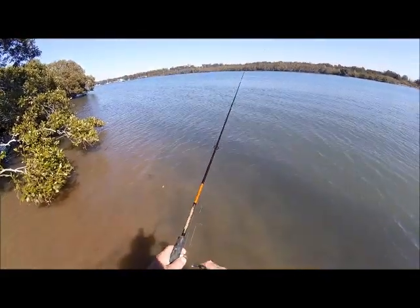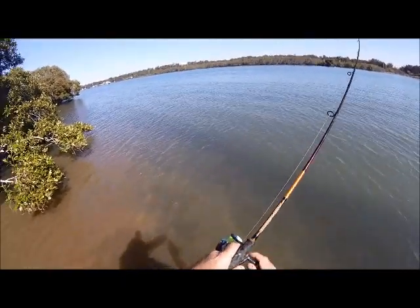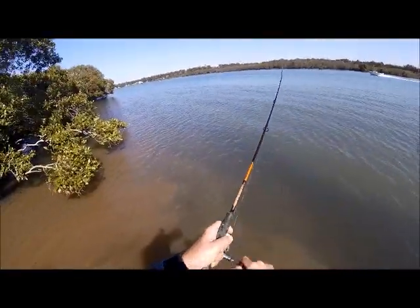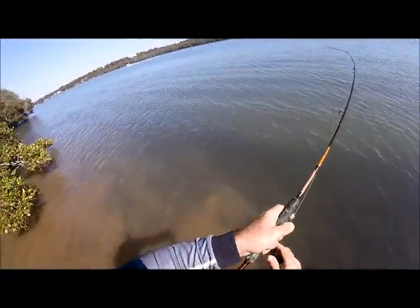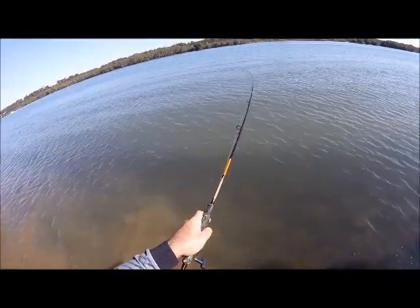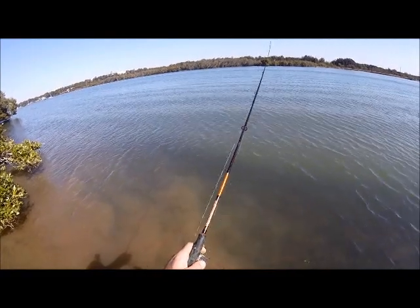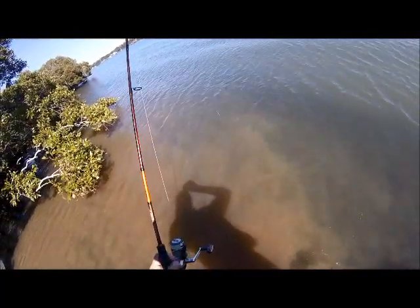We're on again — getting some nice hits here! Oh, here we go again — the action's on today! Just had another quick cast in the same area — I must be in a little patch of them here. Oh, dropped him! Disappointed. There we go — that's fishing. Bugger.